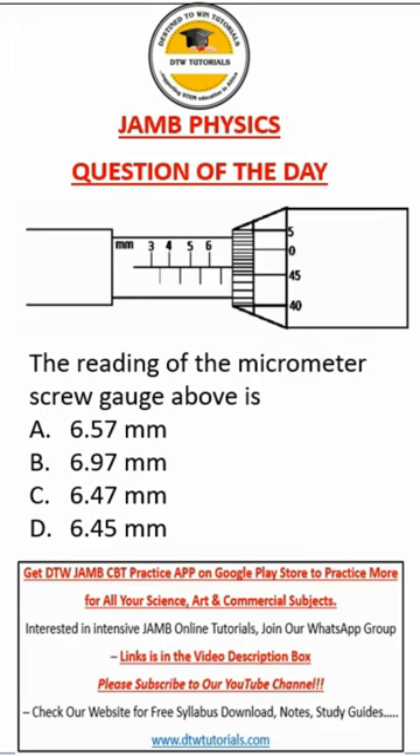Now let's look at this JAM physics question. It says the reading of the micrometer screw gauge above is. Now this is our main scale, and this is the vernier scale.